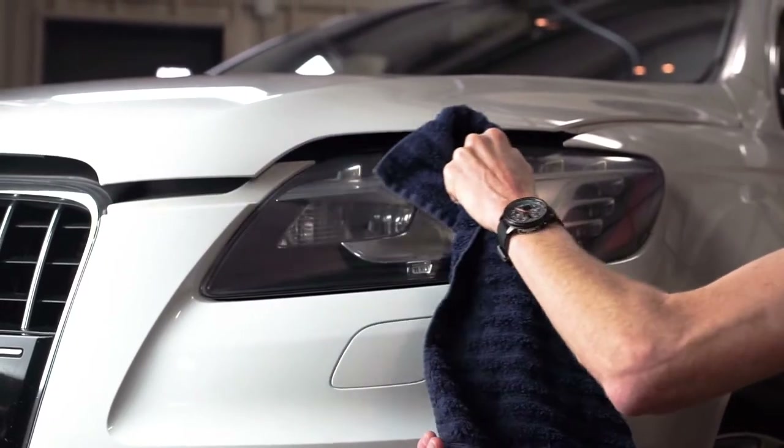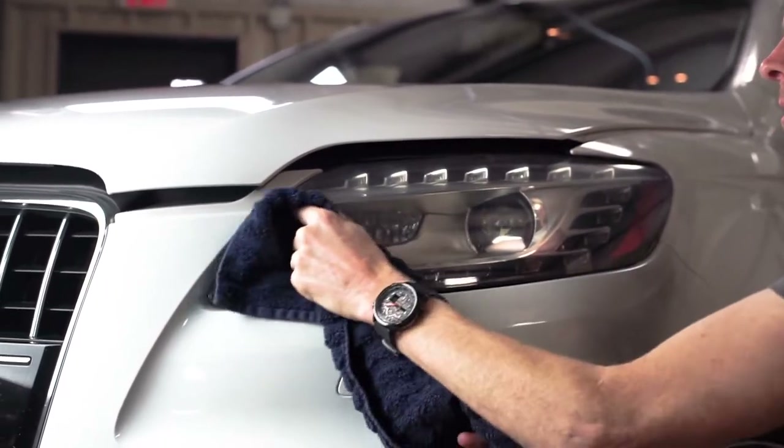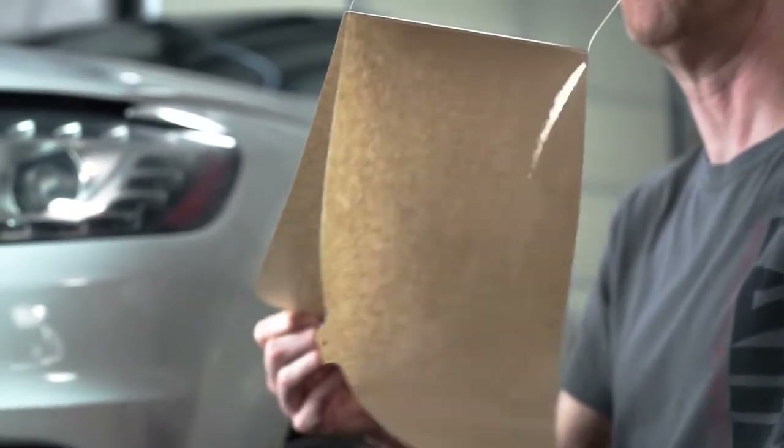Starting with the headlight, we're just going to clean the surface of the light from any dust, dirt, or lint that we don't want to get trapped underneath the adhesive as we install the Lamin-X. Then we're going to gently mist the outside of the light with our water solution and remove the Lamin-X from the liner.